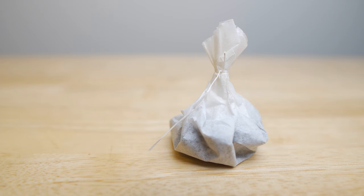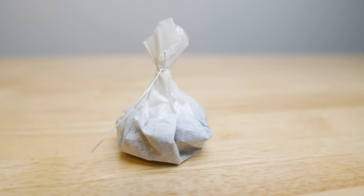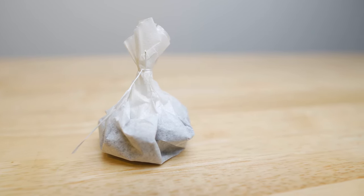The next method I tested after the Nescafe packets was DIY coffee tea bags. You cut up a coffee filter, put coffee in it, and tie it up with string or dental floss, making a coffee tea bag that you let steep in hot water. But I found it made a pretty weak cup of coffee for the amount of coffee I used, and it was one more additional thing to prep before a backpacking trip. So I pretty quickly moved on from there.